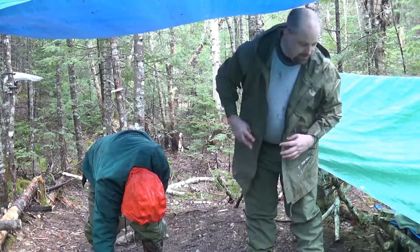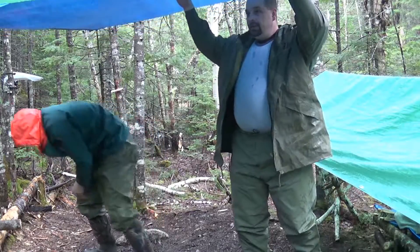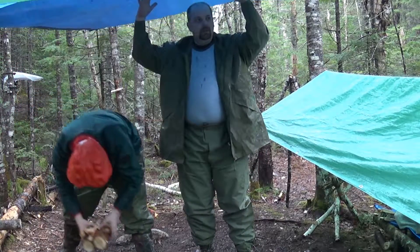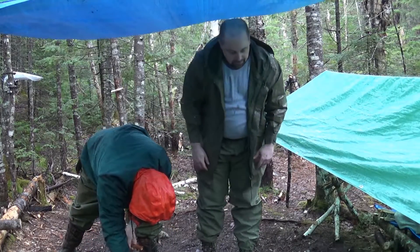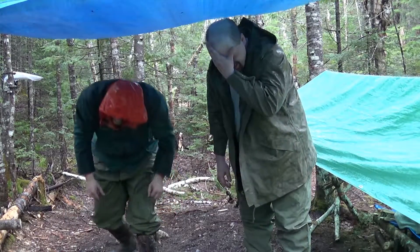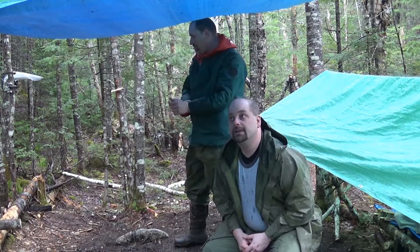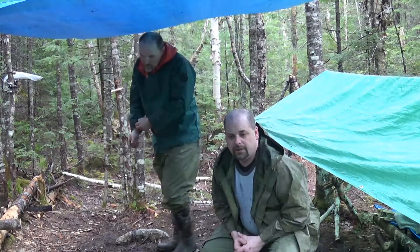So as you can see it started raining — I guess the weatherman was right. I just took one of the tarps I had and strung it up between the trees. It's kind of low for me since I'm tall, but at least we can stand underneath. We've got our fire pit down here — we can turn around and cook, keep out of the rain, sit here and eat our food. This tarp I got at the dollar store for like three bucks.